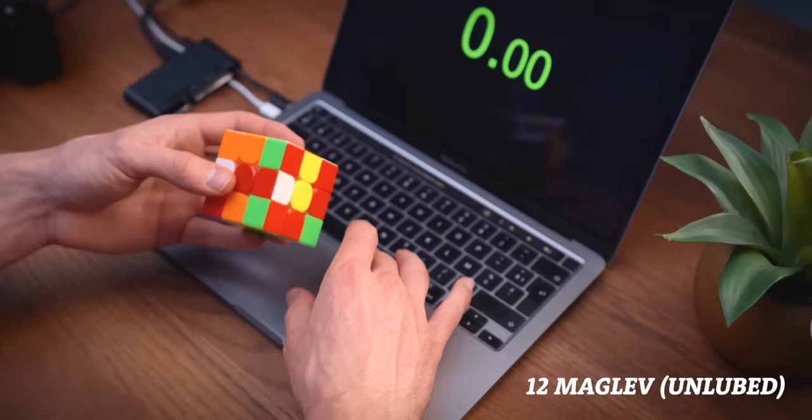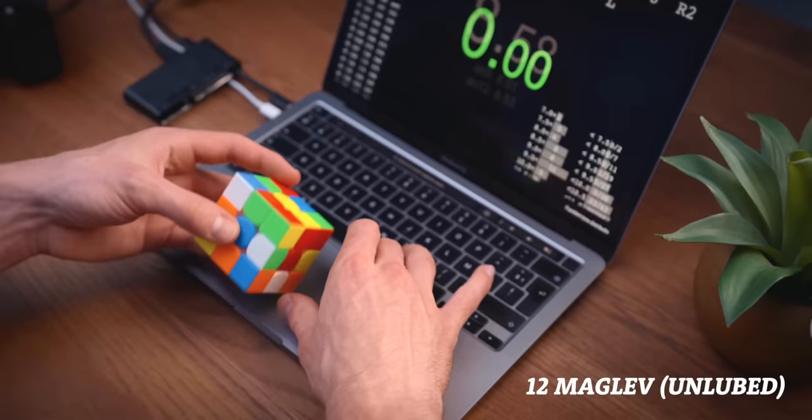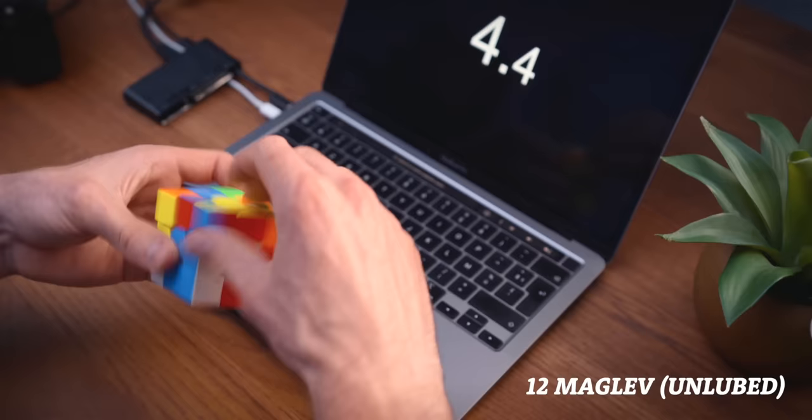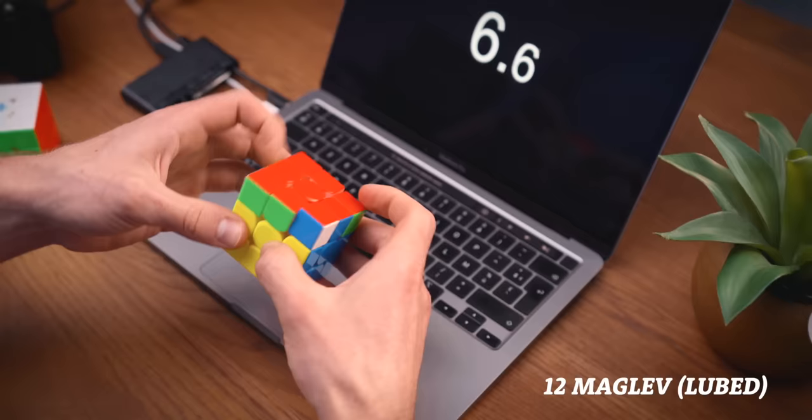Moving on to the GAN 12 Maglev — the Maglev is even faster than the Leap, and it's kind of impossible for me to control. I had to set the cube to the tightest setting, but that made it feel kind of weird. I definitely haven't figured out my perfect setup for this cube. After lubing it made things a bit better, but my preference still goes to the GAN 12 M Leap.